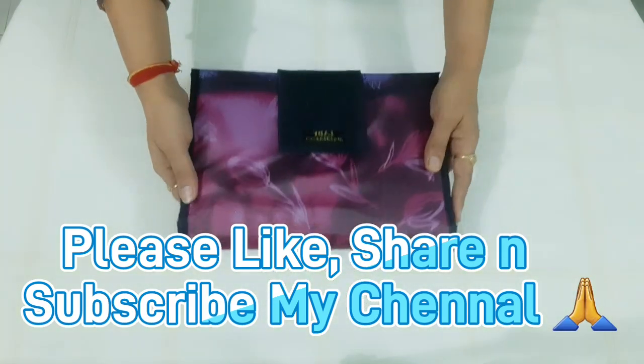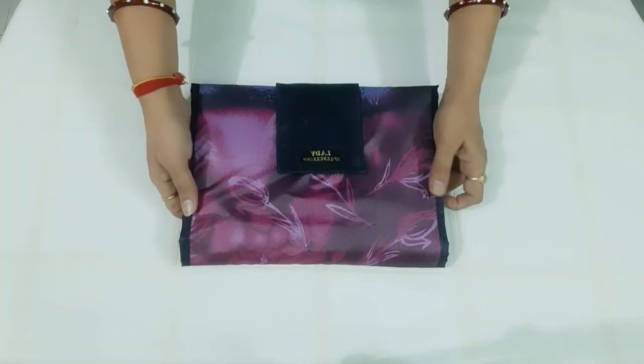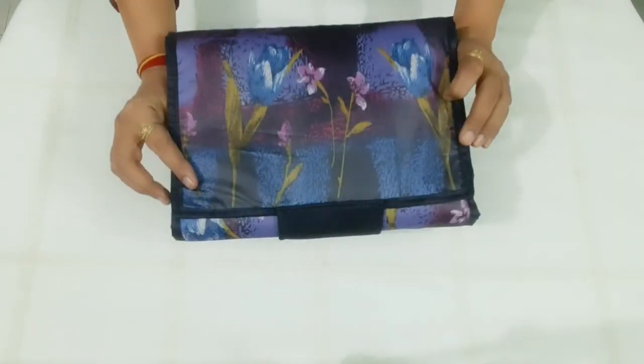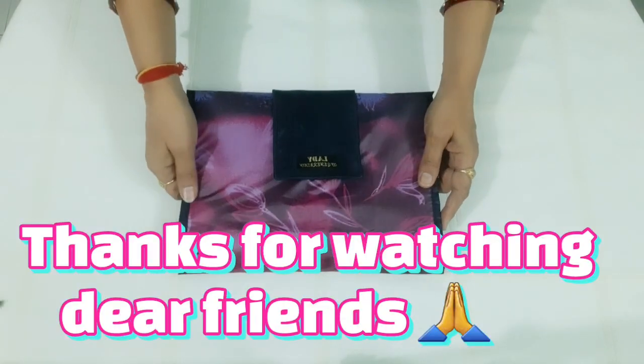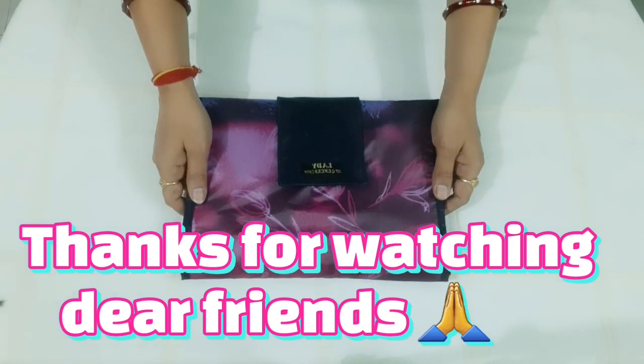If you like this folder, please like, share and subscribe. If you want to stitch this folder, I will stitch this folder in the next video. We will see you in the next video.